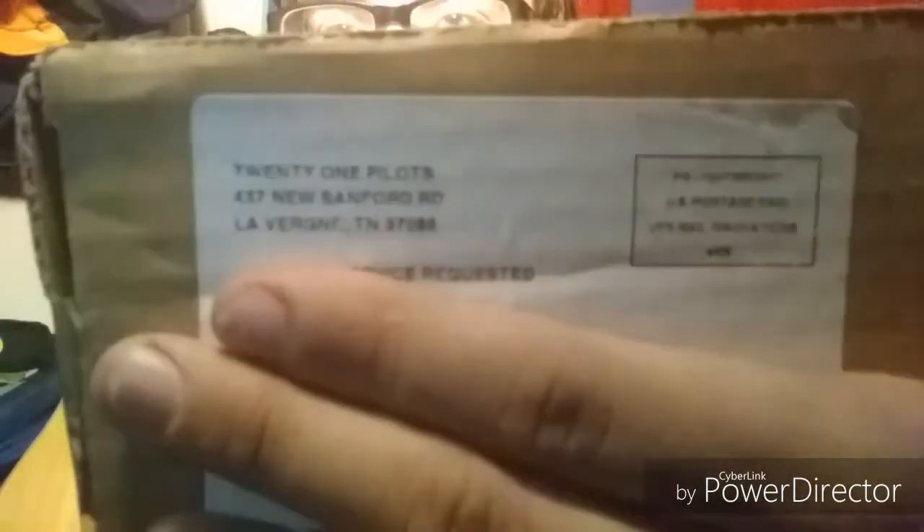What is up everybody, it is MindSom here and today we received a package and I am very excited for this. I know I say that like every unboxing but I legit am excited for this. You guys just read the name right here — Twenty One Pilots. Yes, power day, you know what this is.